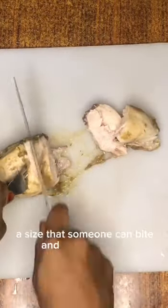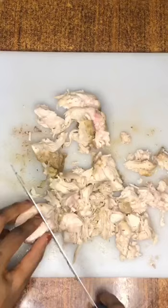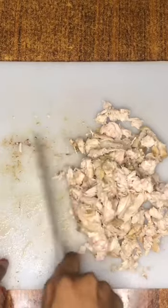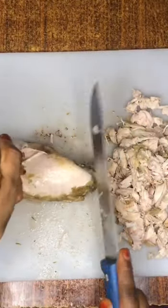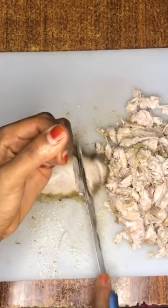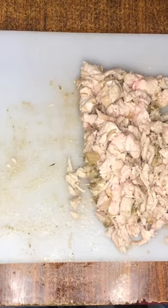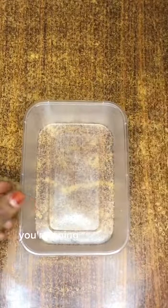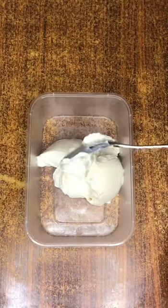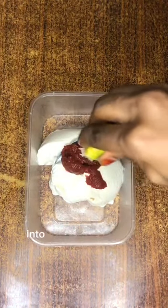It should be easy to bite and swallow. For the sauce, I'm going to add 4 tablespoons of mayonnaise, and I'm going to add in some ketchup. I'm going to squeeze in some lemon juice into the mixture and mix it all together.